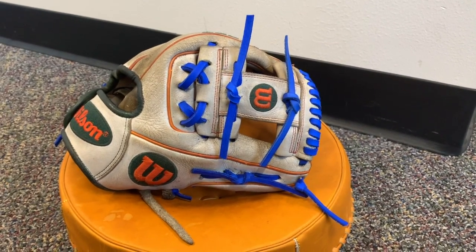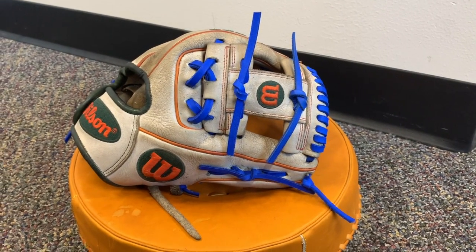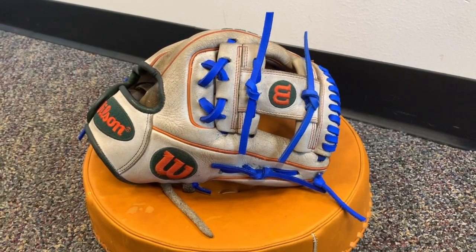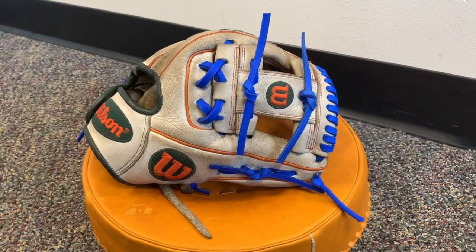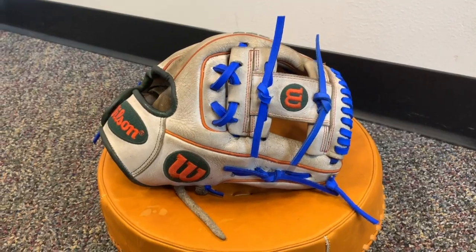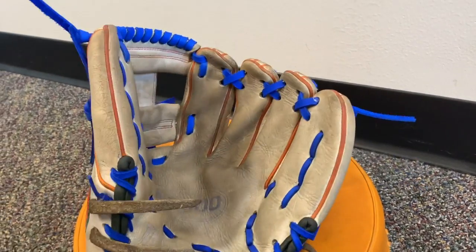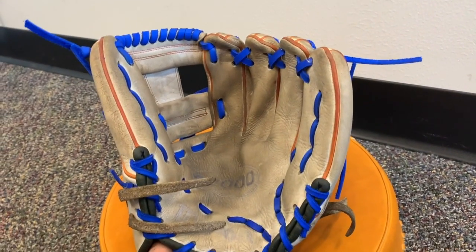Welcome back to the video. We have our Wilson A2000 cleaned up and conditioned, as well as blue laces put into it all throughout the glove. I think it turned out pretty good. I think the customer should be really happy with it. The inside turned out really, really nice — got a lot of the dirt out of that white gray leather.